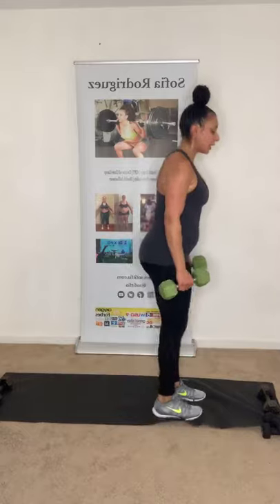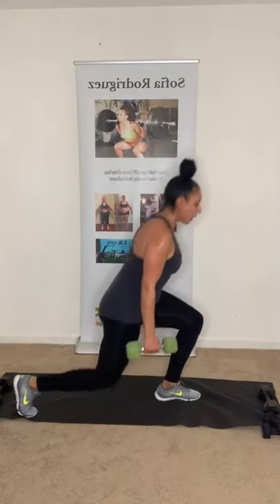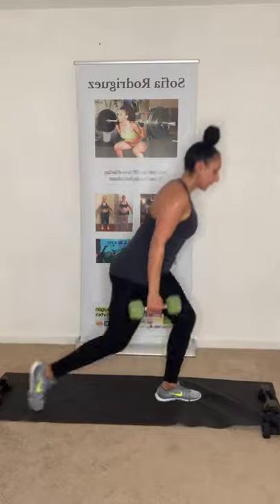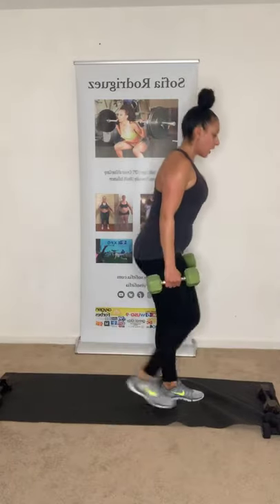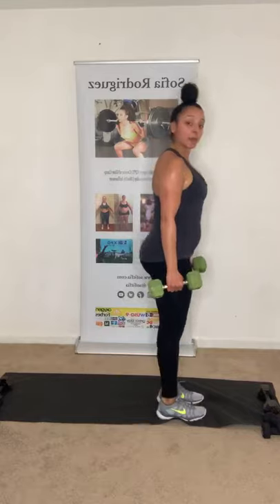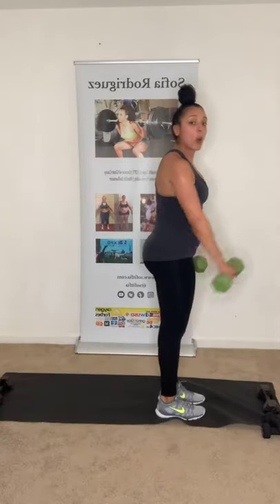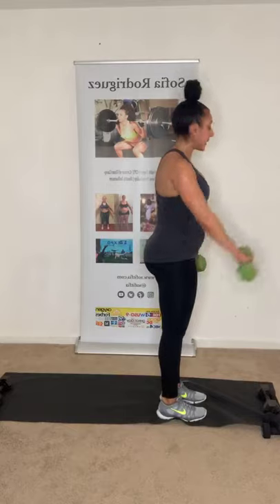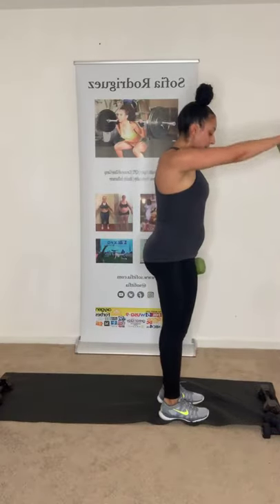Back lunge, frontal raise with the same side. That's one — let's keep it going. Keep that chest up nice and proud. Halfway there — four more each side. A modification for these could be just a squat with a front raise. I just want to keep you all moving — it doesn't have to be perfect. Last one — and up. Good!